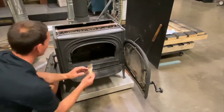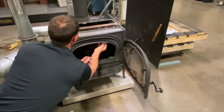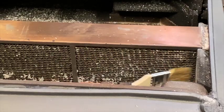If you do see any fly ash up there, you can just take a brush and brush that ash off the combustor. Really easy to do.